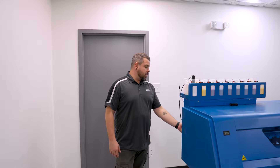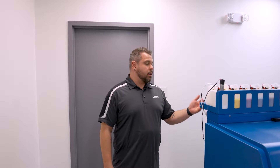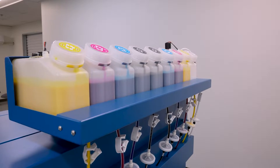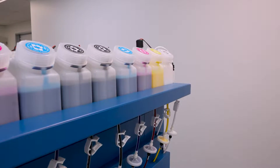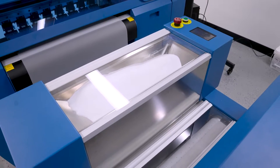The first thing I do is come to the back of the machine and make sure that I have enough film on the film roll. I check all of my ink levels to make sure that I have enough ink to get me through the day. And the last thing I do is look at the powder box and make sure that my hopper on top is full of transfer powder.